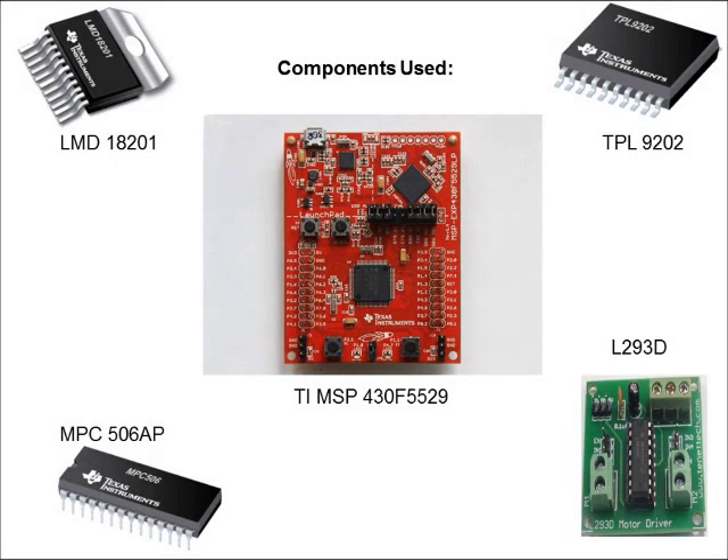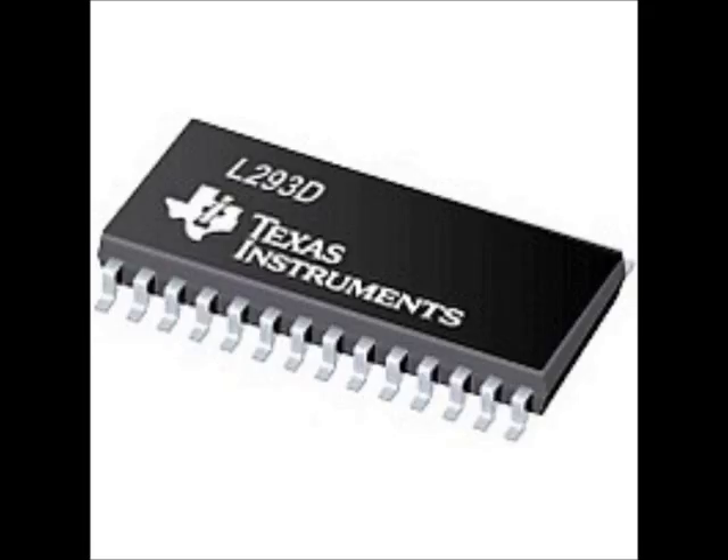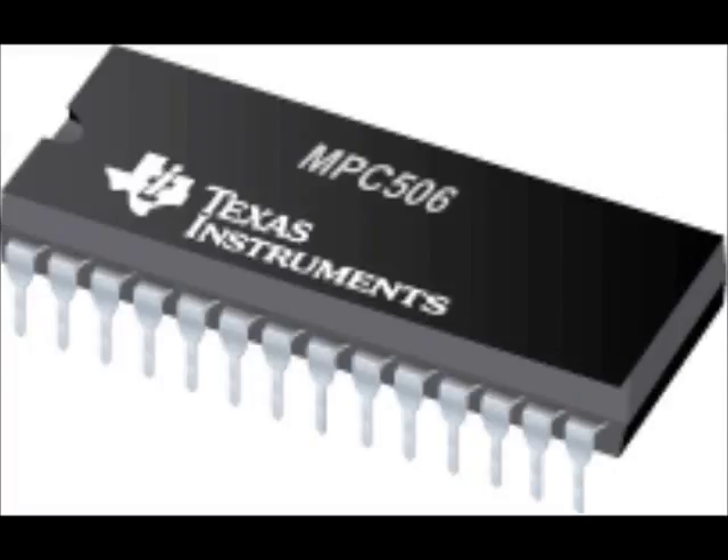We used the following components. We used MSP430 as our main microcontroller, which is low cost, hence affordable, and consumes less power. We used a half-bridge driver, L293D, which can handle any amount of power. Its operational temperature range of 0 to 70 degrees Celsius is very relevant for a cooking machine like Akshay Patra.